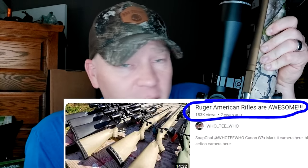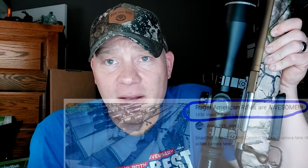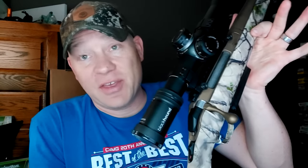You guys have seen me do Ruger Americans time and time again. We're not sponsored by them, but I have bought too many Ruger Americans to count. I've suggested them to a bunch of you guys simply because I have had a lot of really good success out of them, regardless of them being one of the cheapest bolt-slingers you can get out there. I've even made a video with a bunch of views that says why Ruger Americans are the best. Well, I found one that I didn't like, and quite honestly I think it's trash.